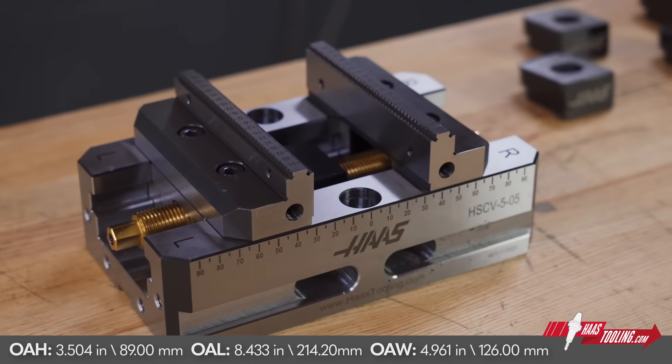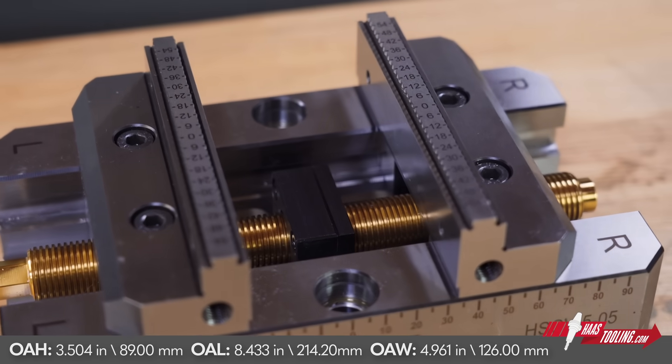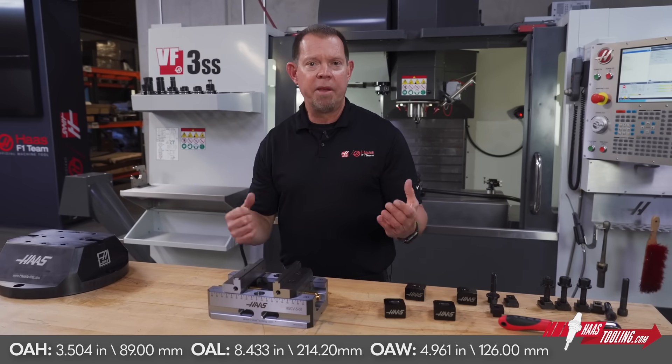Now this vise can be used on any machine of course, but it's especially valuable when used in a fourth or fifth axis application — a UMC, a rotary table, or maybe even a trunnion.